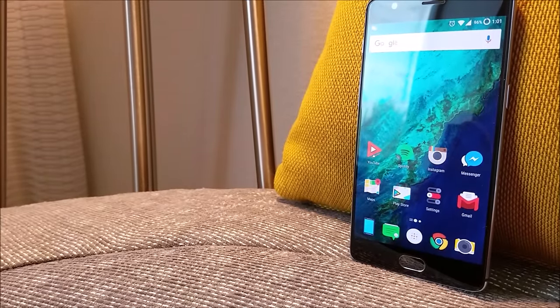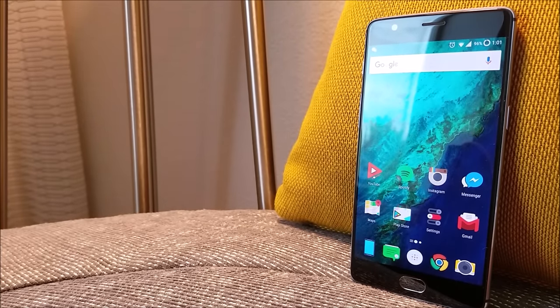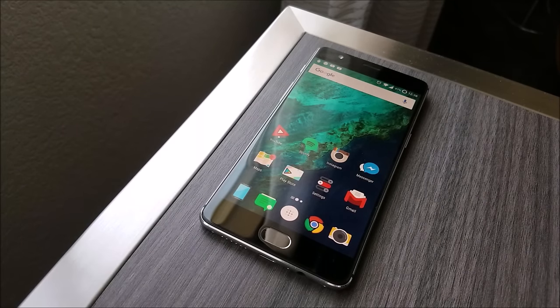With the same amount of money, you can also consider the Axon 7, Honor 8, Idol 4S, and more. They also have the soft gold version with a white front if you're into something more elegant. The value you get with this device is just speechless.